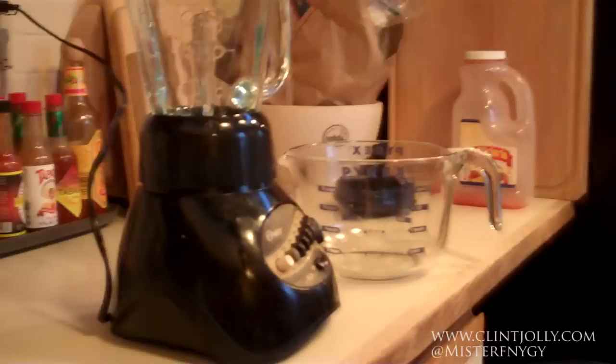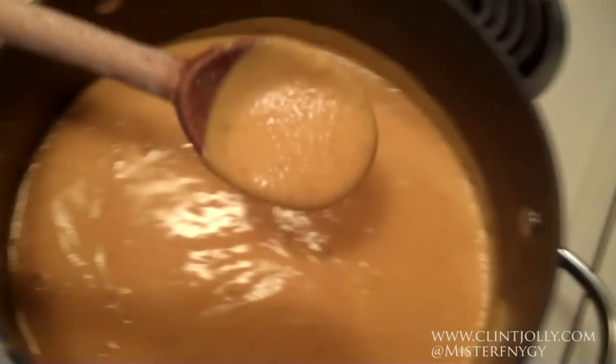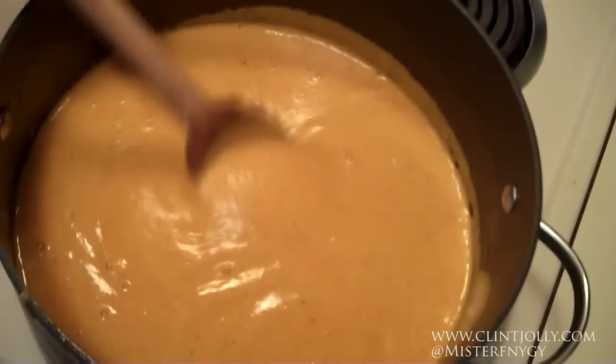Quick note on blending: since the soup is really hot, if you fill the blender too much and hit the button, all that steam will escape and blow the top off. So do small batches — a third or half of your blender at a time. If you have an immersion or stick blender, you can do it right in the pot, which works great and saves trouble. Let's blend it up. It's all blended now — nice and creamy, just as thick as we want it. Should cut the spoon just like so.